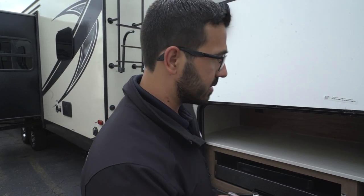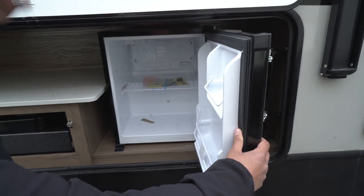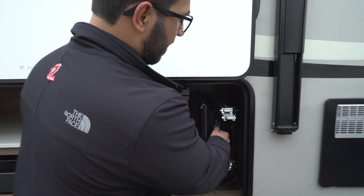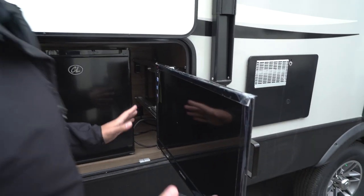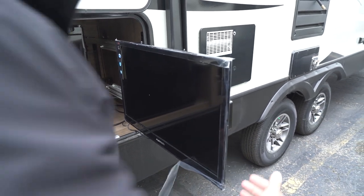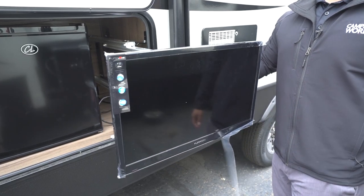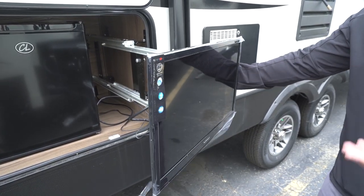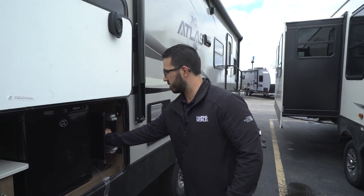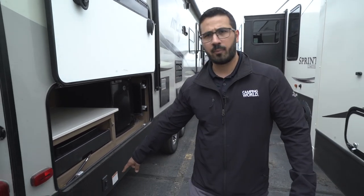Right here is your outdoor refrigerator — put your condiments, ketchup, relish, mustard, beverages, whatever you want out here. And right over here is the pull-out TV. You see how it pulls out, but the cool thing is you can also grab the handle and swing it out and around for a different viewing angle based on where you're sitting. It's a pretty cool TV system that doesn't take up a lot of real estate — it just tucks away neatly. Your other power stabilizer control for the back is right there.